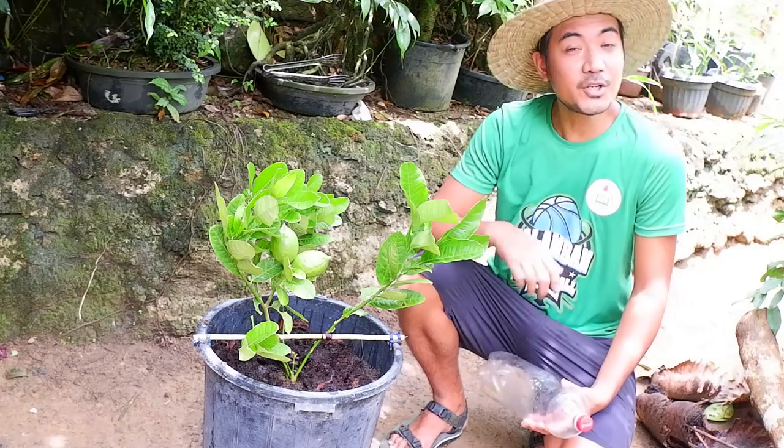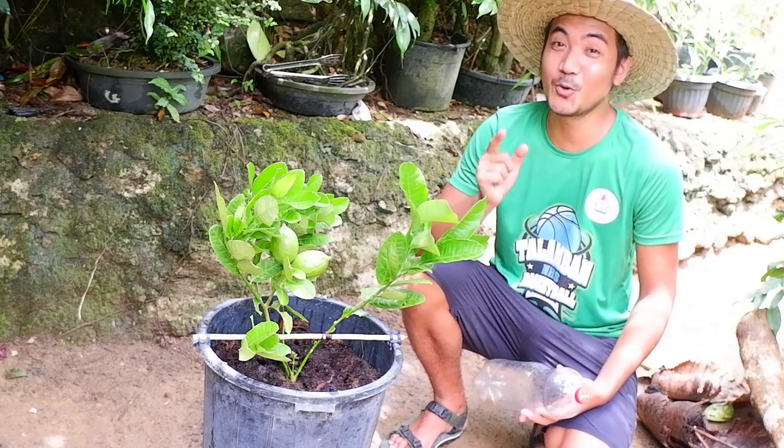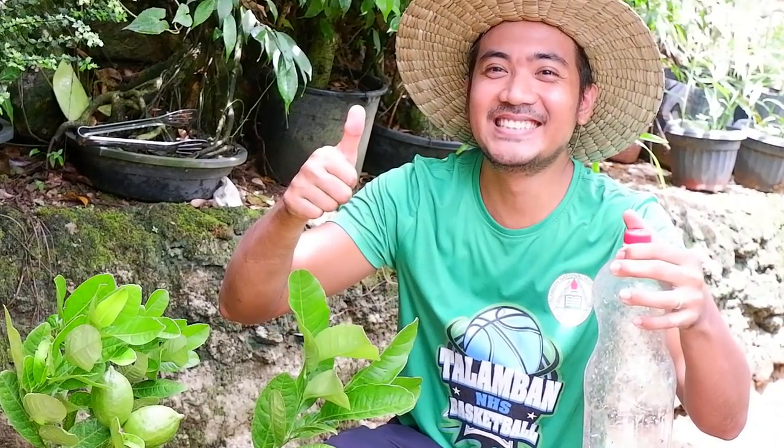That's it. You can now grow your own lemon at home, and I'm sure that you can do it. I'm also excited to see the results. If you have any comments or suggestions, do not hesitate to comment down below. Once again, this is Rafi Destiny for Rafi's Green Thumb. Be a Green Thumb! Bye-bye!